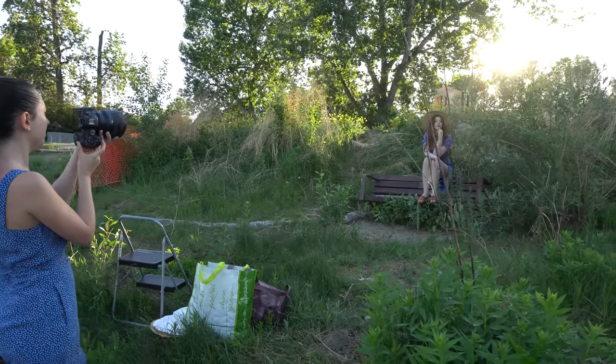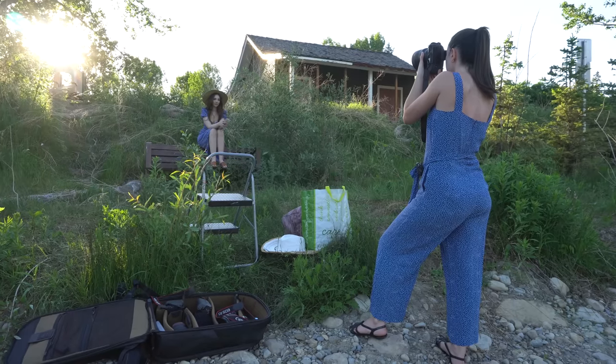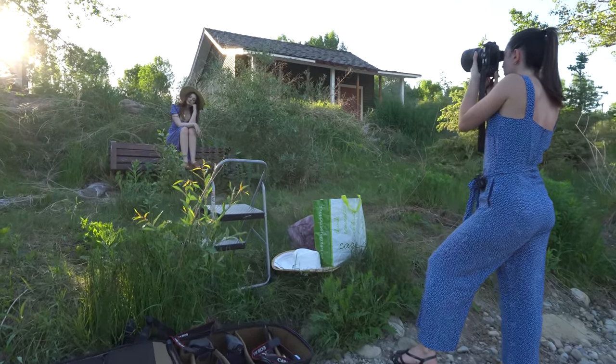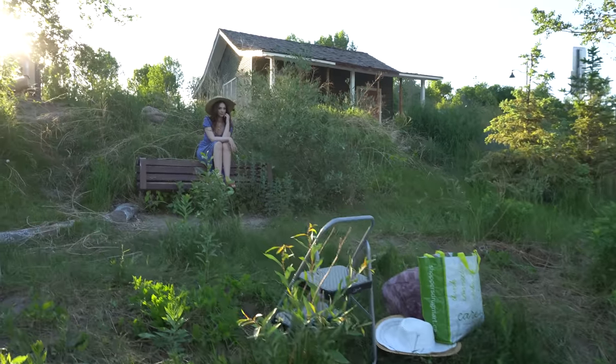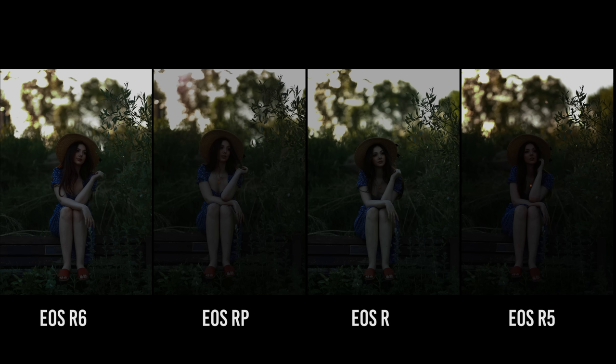I also took some pictures that included a lot of sky to test how far I can push the highlights — something I do a lot in my editing. To me they all kind of look the same. Maybe the R6 has a little bit more white in the highlights, but overall I think all of them did pretty good.